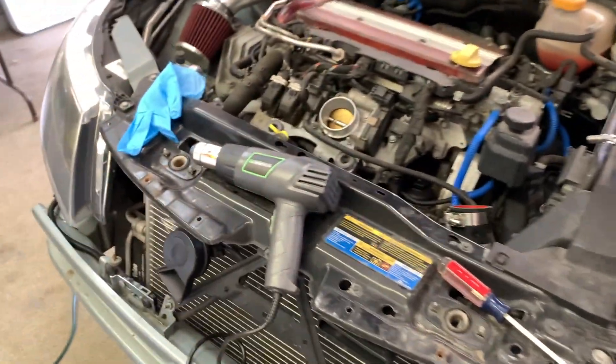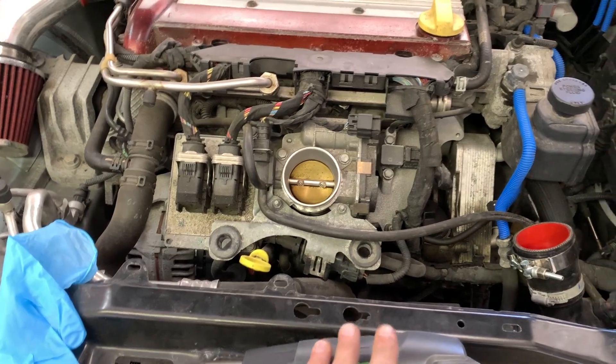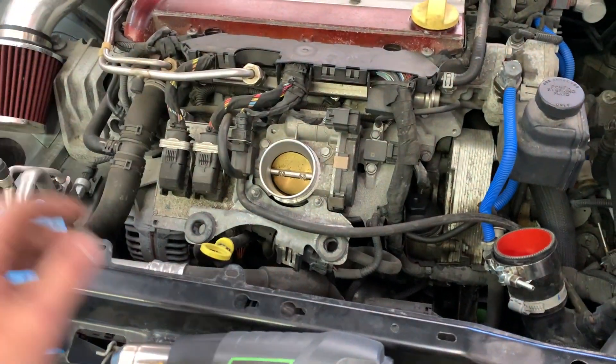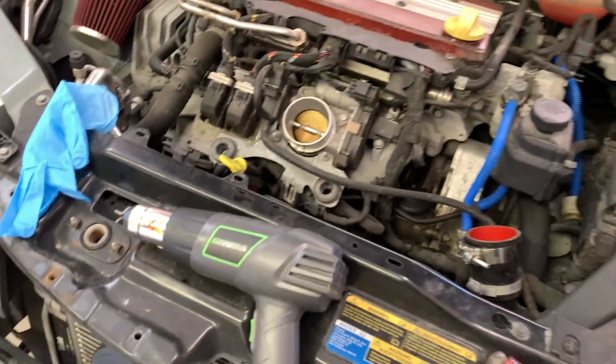Another tip: if you have a heat gun or even a hair dryer, that will really help you with pulling these couplers off. Once you loosen up the pipe clamps, the coupler is generally still stuck on there just from operating temperatures. Use a heat gun to heat it up and those things will come right off.